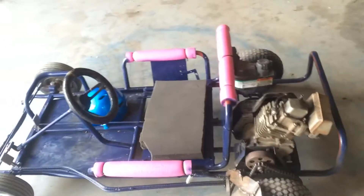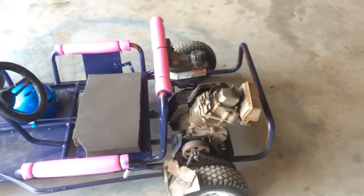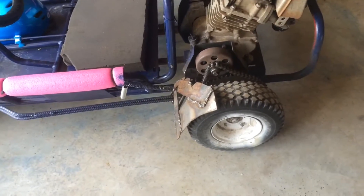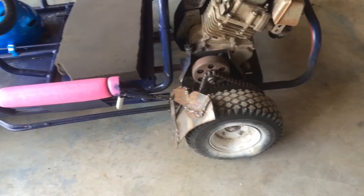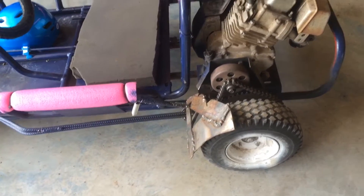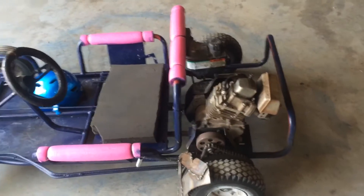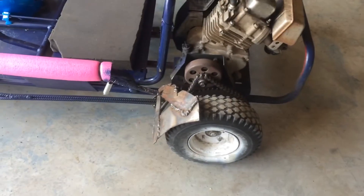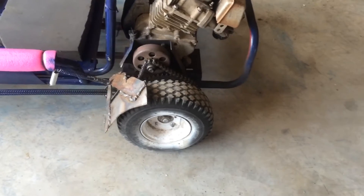We're here today with my go-kart. It doesn't really want to idle on its own very well. It will idle sometimes but doesn't want to do it well until the engine's warmed up pretty warm. I have to pull the string a bunch of times until it's finally warmed up, and when it does get warm I have to pull the throttle a little bit just to get it completely warm. Then once it's warm it'll idle on its own, which may be an idle adjustment issue, but there's no real idle adjustment on this carburetor that I could find.